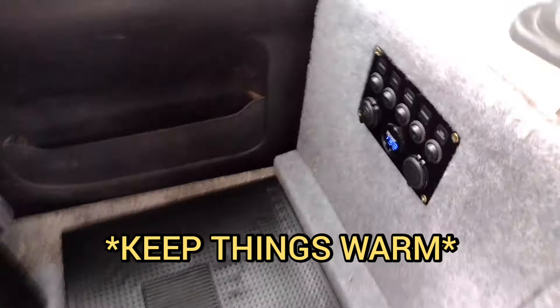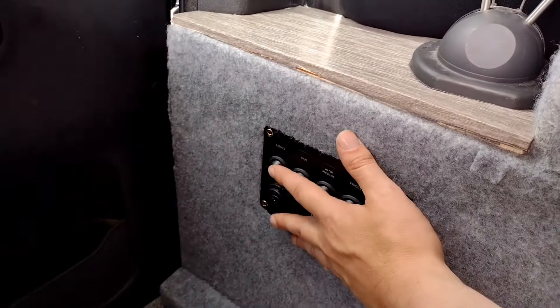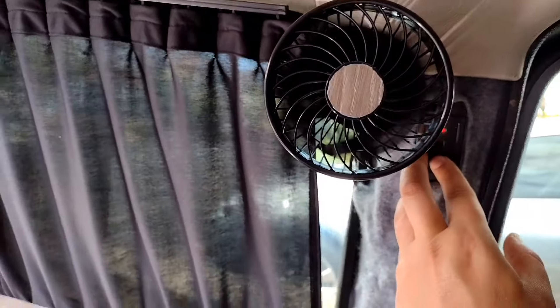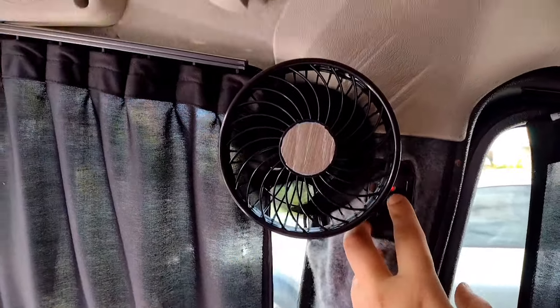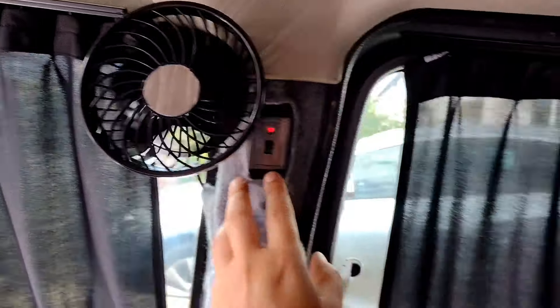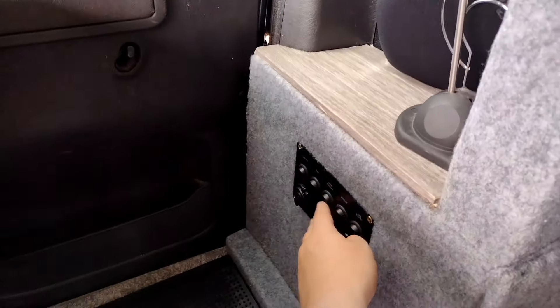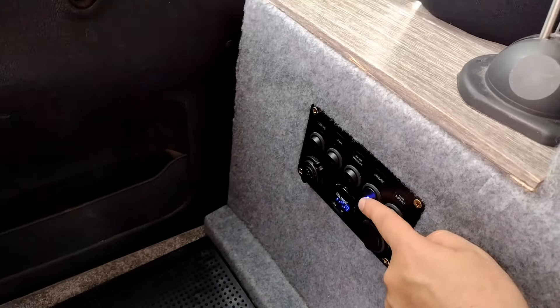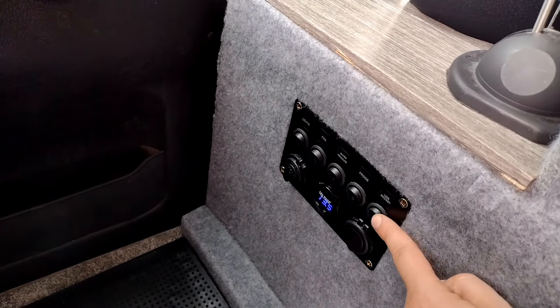Here we've got our switch panel. We've got lights for the roof — four LED spotlights in the roof. Let's flip those on, there we go. We've got our fan with two speed settings — one speed, two speed. We've got water pressure for the sink, the fridge — power that on, very nice and quiet. And we've got a USB socket just behind the bed for charging your phone at night.